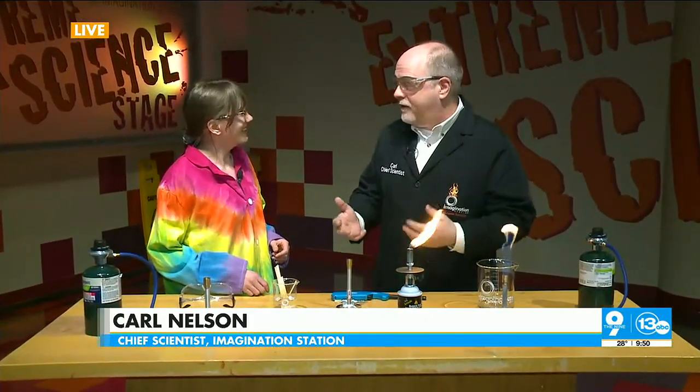So we are celebrating Bunsen Burner Day, March 31st. It's the birthday of Robert Bunsen, credited with developing the Bunsen burner — a standard laboratory burner that every chemistry student is familiar with.